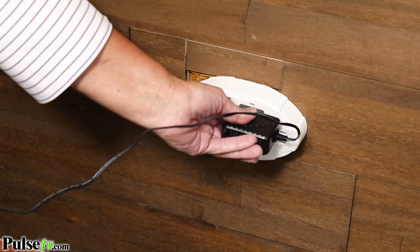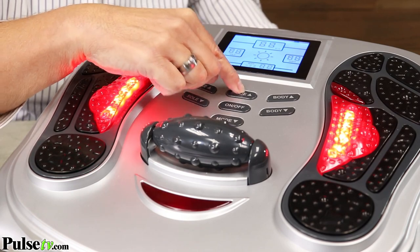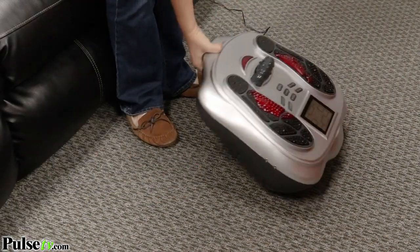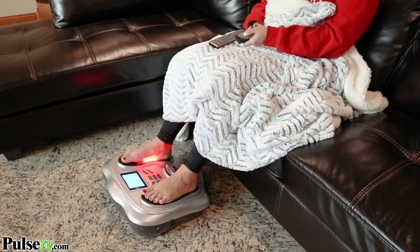It's so easy to use. You just plug it in, turn it on, set your mode and intensity, and you're going to start healing and repairing right away. It's also very lightweight and portable, so you can use it under your desk or at home while you're watching TV.